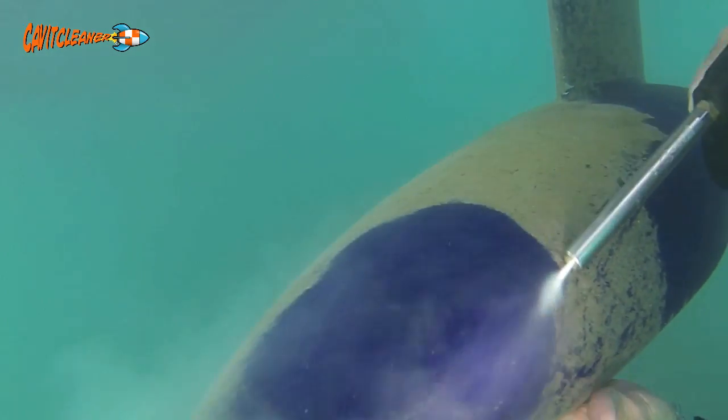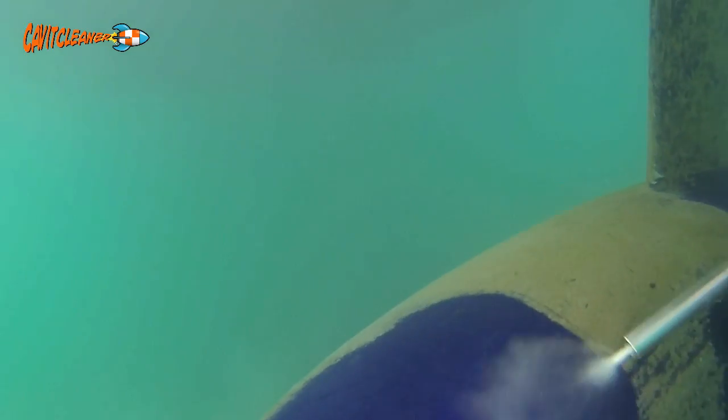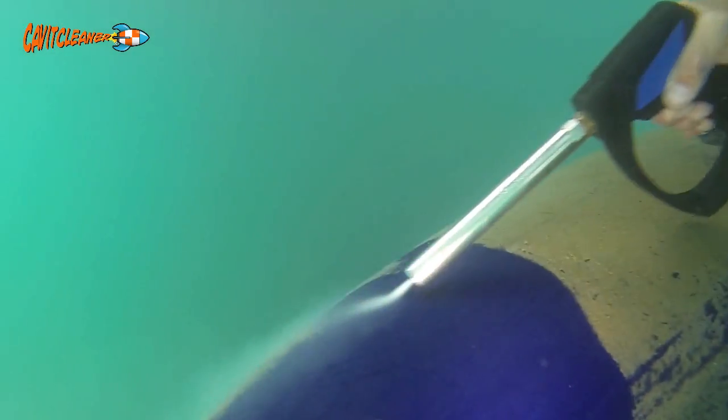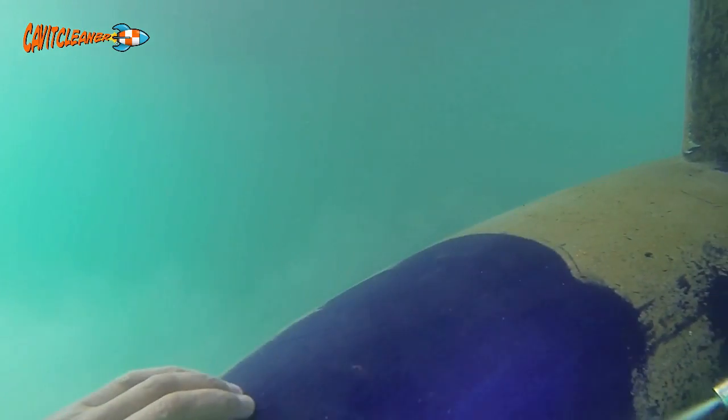The anti-fouling is not affected, removed, or disturbed. This allows the hull to be left in the water for far longer periods of time, reducing costs, downtime, overheads, and labour costs. The advantages are endless.